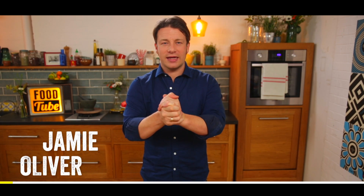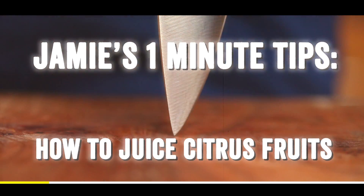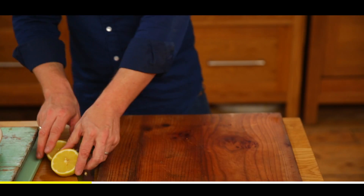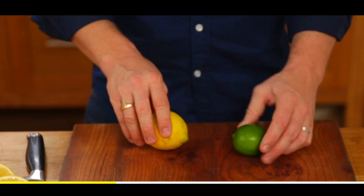Hi guys, let me show you the way to get the largest amount of juice from all your citrus. Let's first look inside this lemon — it's all cell structures here. So what we want to do is find a way to exaggerate the amount of juice you get out of your lime or a lemon.